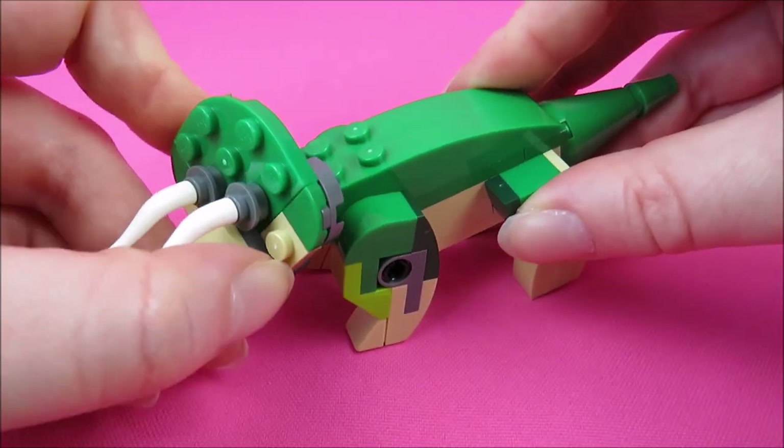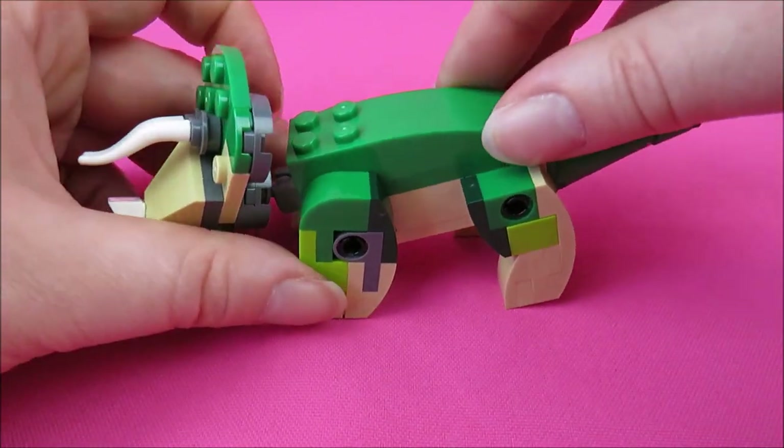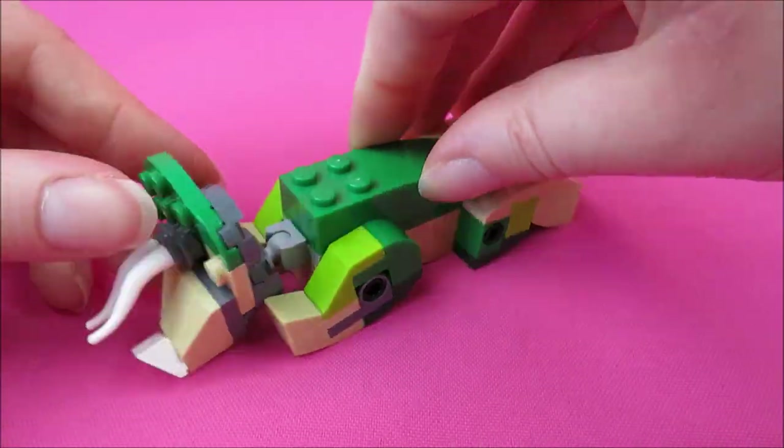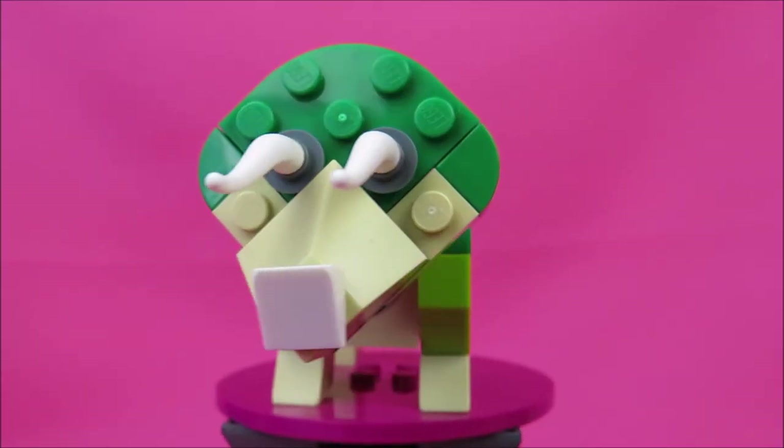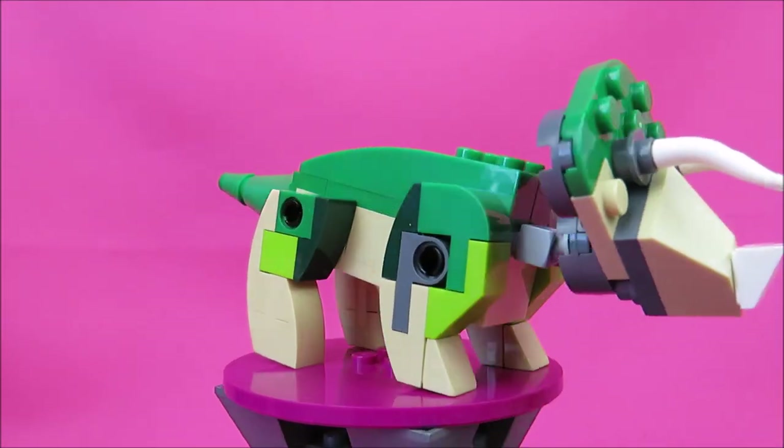He can be moved very nicely — look up and down and to the sides. And the legs are moving very well. Overall it looks very cute.